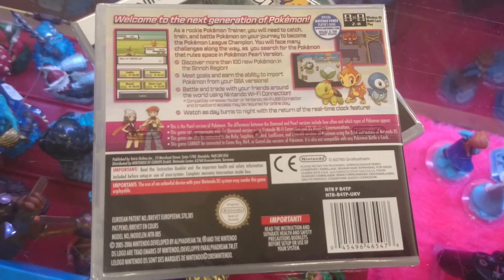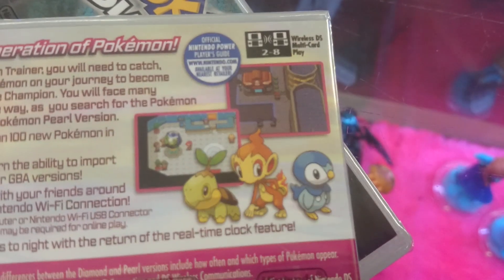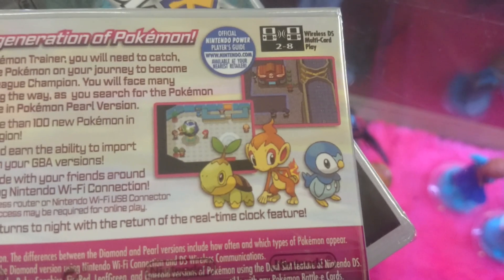Second glaring one — I don't know if you can see this clearly. I'll take some good photographs and post them underneath the video. But what we've also got — Nintendo Power Player's Guide. That is an American only thing.